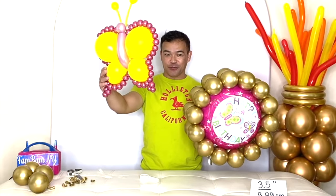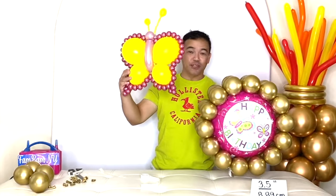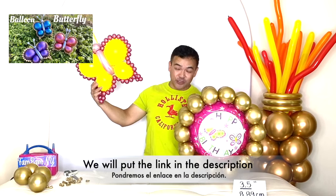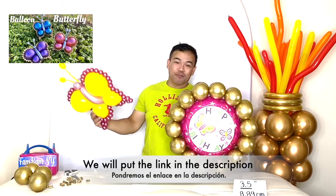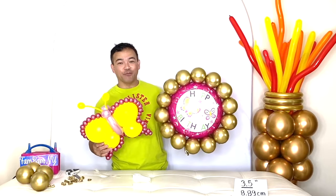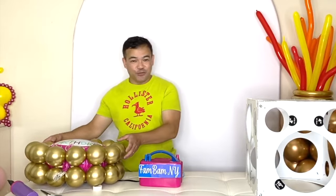Now we will add our butterfly balloon. If you want to know how I made this beautiful balloon butterfly, please check out our separate video tutorial — you can follow that step by step. We'll incorporate this to make our balloon bouquet for today's video.